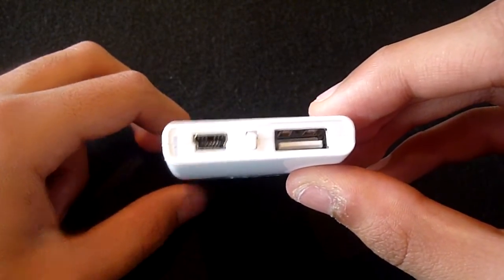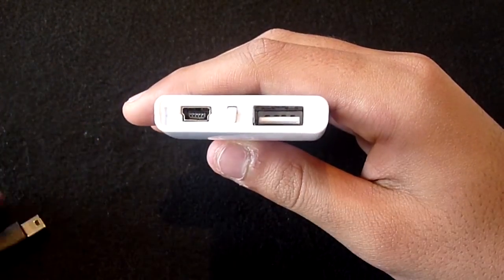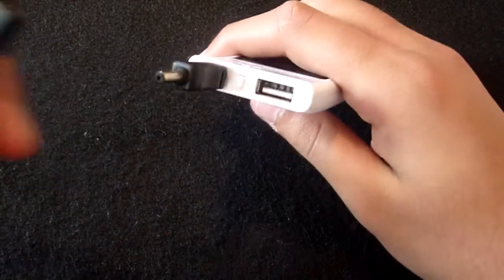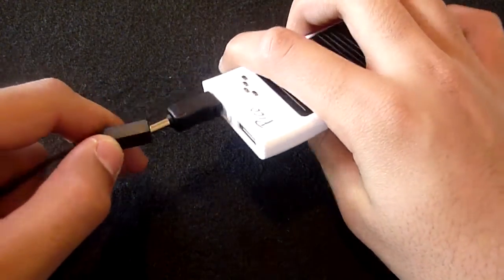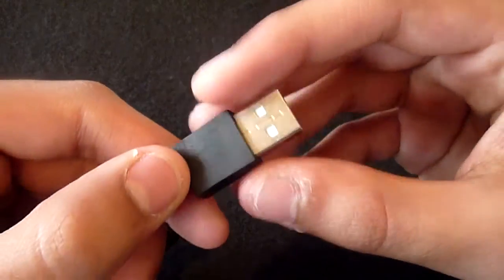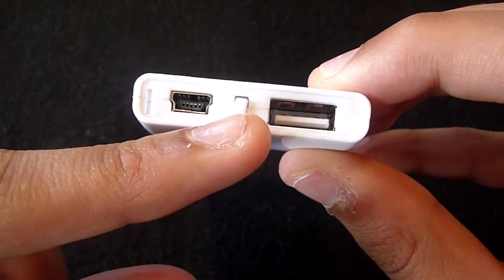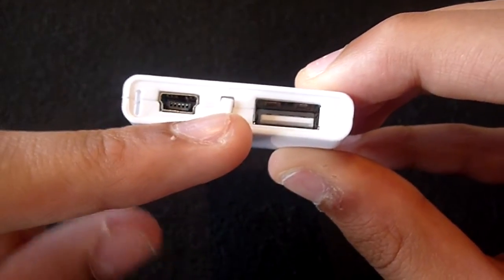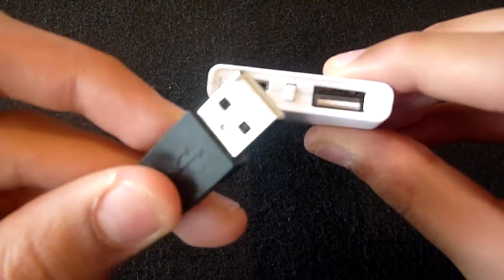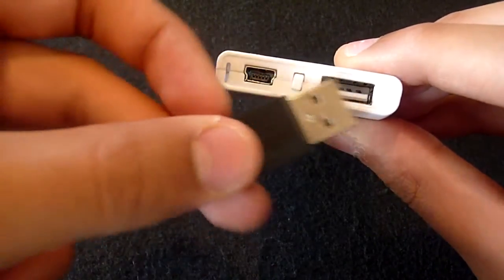Along the top we have a mini USB connection for charging the Pico by USB as opposed to solar power. All you need to do is connect the mini USB tip into the Freeloader, connect the cable into the input, and then plug the USB into your computer. In the middle we have a solar reset button for restarting the charge, and finally we have a USB port for charging another device via USB.